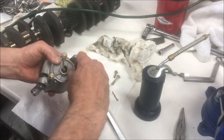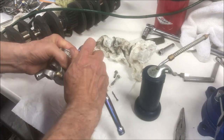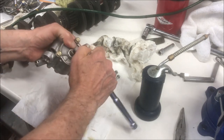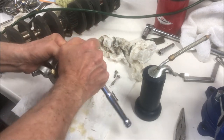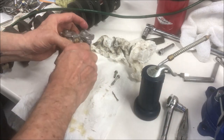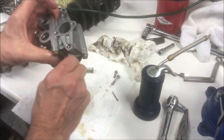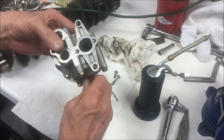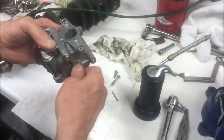Then tighten the bolts up. You don't have to over-tighten them - just hand tight. You want to check to make sure it still turns freely. And now it turns real nice and smooth compared to what it was.